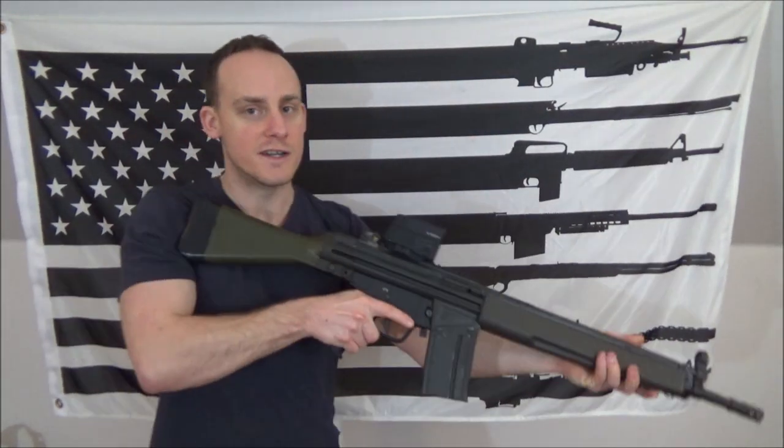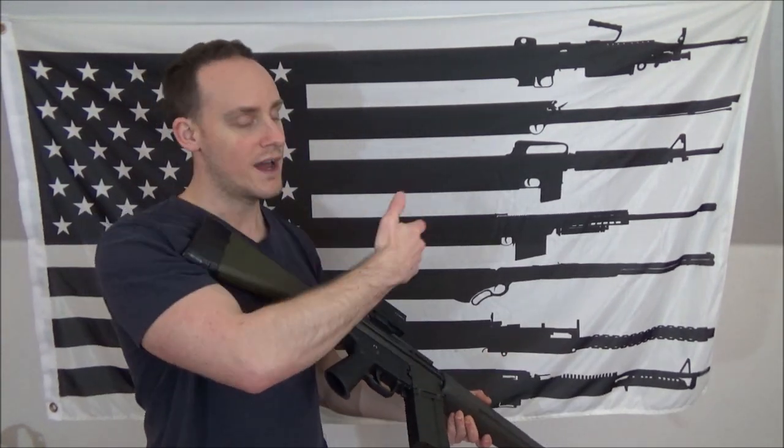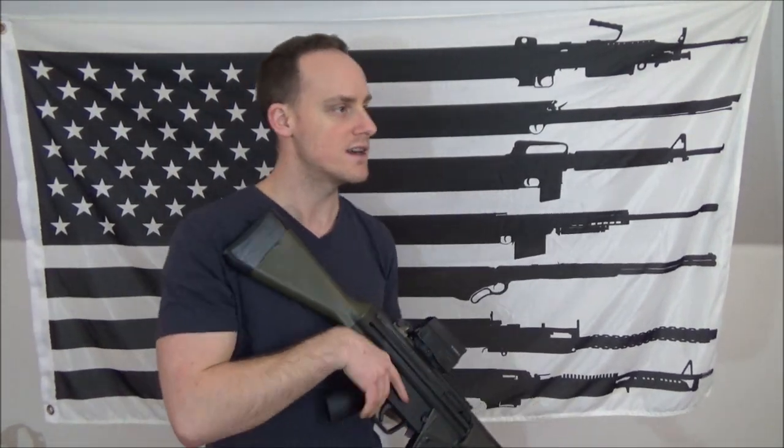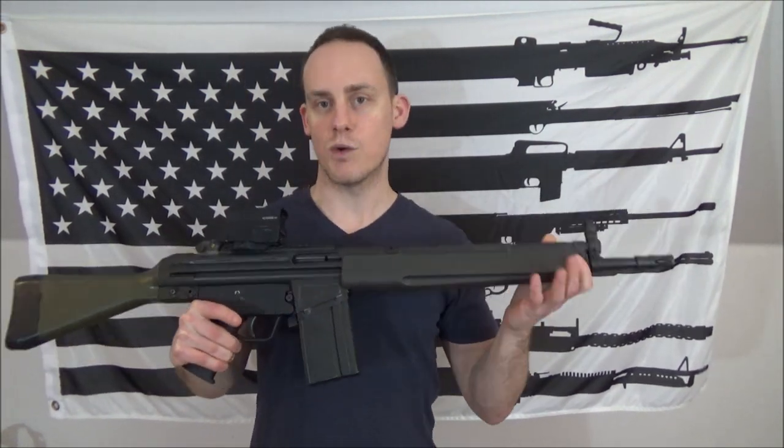The ready up drill is basically you learning to do a couple of things. Number one, you're bringing the weapon into your eye from identifying the threat. As far as a carbine is concerned, you're basically at the ready and your eyes don't have immediate visual on the threat. The idea of looking at your threat, identifying it, and then bringing the weapon up into your eye — into your field of view, your sight — and then engaging. That's the idea of the ready up drill. It kind of goes against what you're typically taught with a rifle, which is basically wherever your eyes go, your muzzle goes.